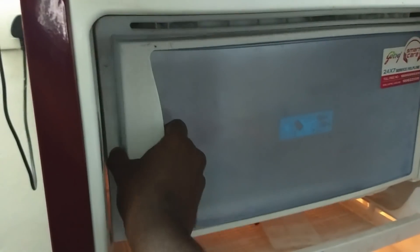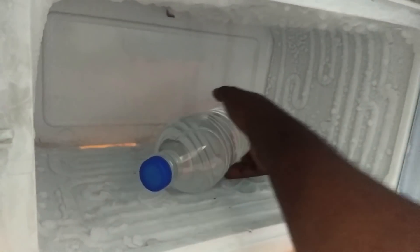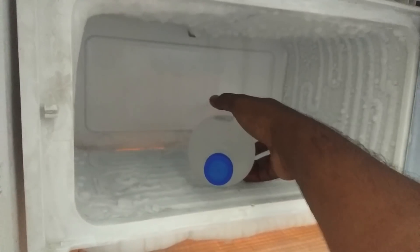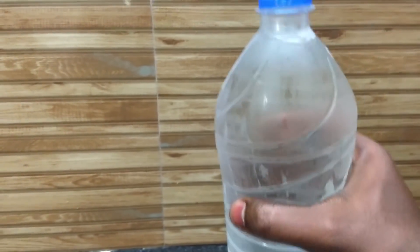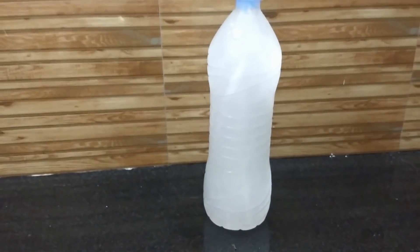Put the cooling of the fridge to maximum. In this water bottle, we freeze in the freezer. Now, let's note the time of the fridge. I am going to make the freezer exactly 3 minutes. The timing is all good. We freeze in the fridge.